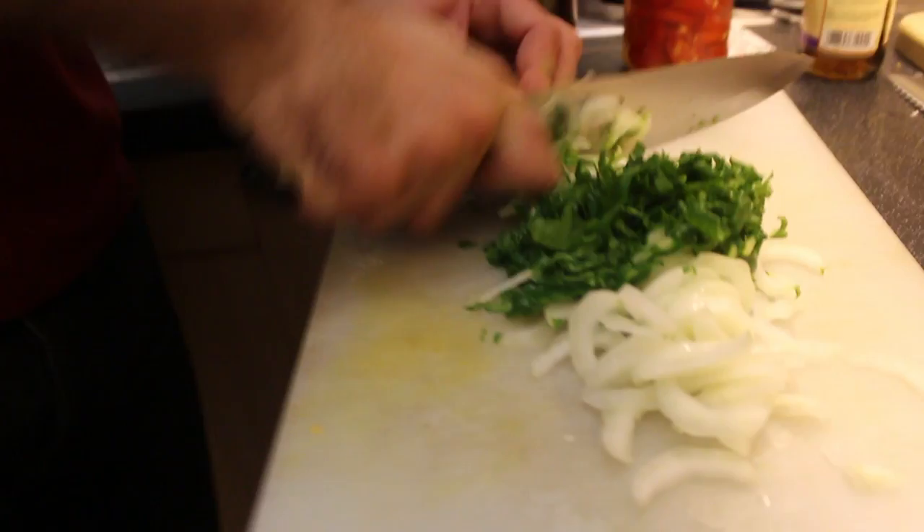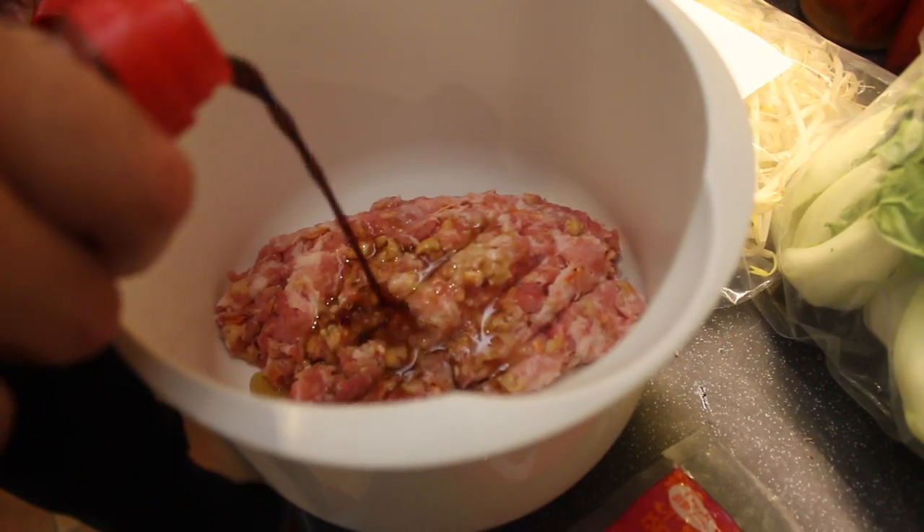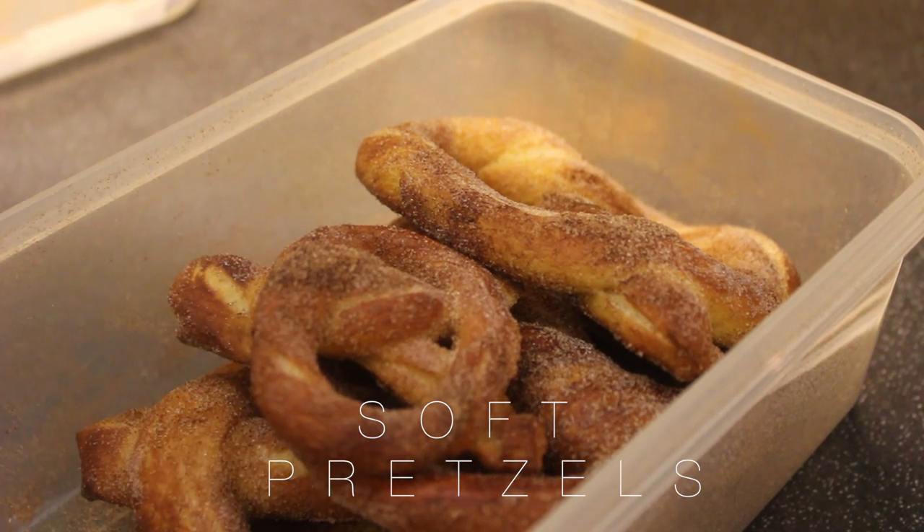Hi everyone, welcome to my kitchen. I am going to start a new vlog. I've decided that the things I'm cooking I should probably put down on video and stick up on YouTube. I am Fenn's boyfriend. So to start off, I am going to be making one of Fenn's favourite recipes: soft pretzels. I'll be doing a sweet version and a savory version, and hopefully you guys will be inspired to try it at home. It's really easy, really tasty, and a lot cheaper than those expensive stores you find in Stratford or whatever.